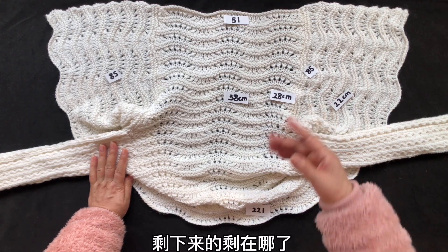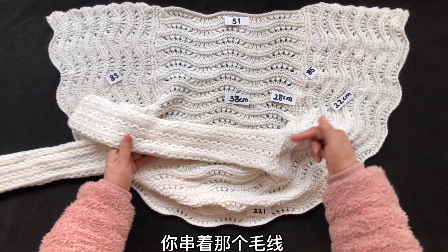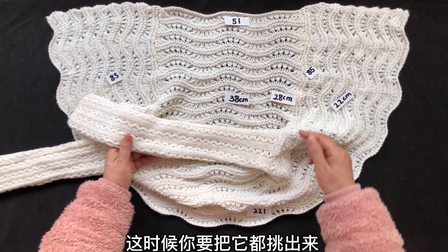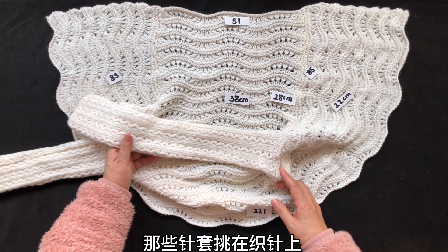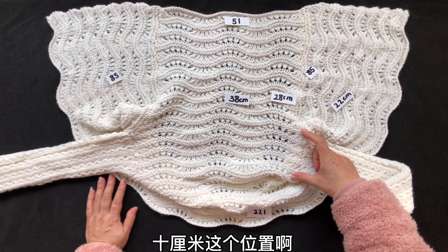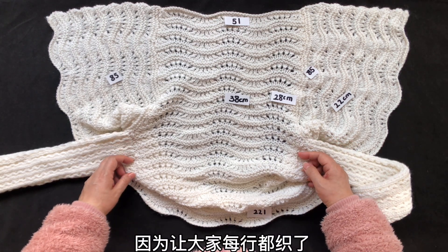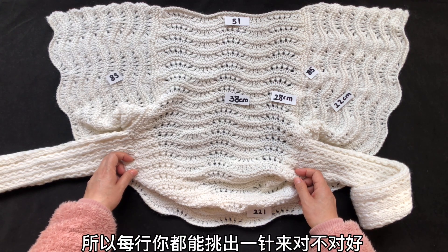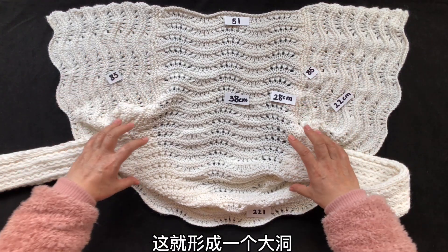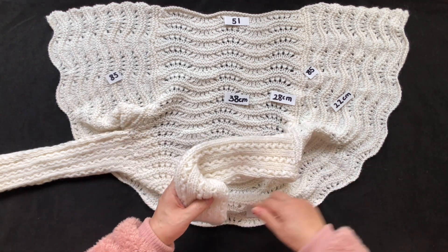剩下的剩在哪儿了？剩在你串着那个毛线的地方——我让大家串在毛线上了，有一段都是针套。这时候你要把它都挑出来那些针套，挑在织针上。10厘米这个位置你也要在它的边缘挑出所有针，因为让大家每行都织了，所以每行你都能挑出一针来。现在你在这个位置，由于已经缝上，这就形成一个大洞。